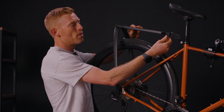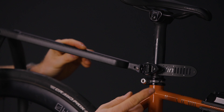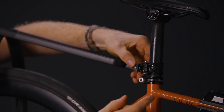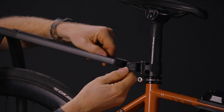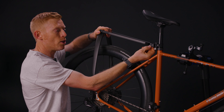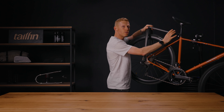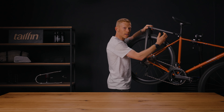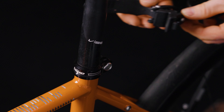Bring the strap forward on the seat post connector, wrap it round, engage it into the clip on the other side, and then pull it shut. Once you've pulled that shut, make sure the secondary lock is in place — push it in and it will click. You'll feel that because it will not move at all. You do not need to do this too tight because it's a cam mechanism; it will automatically tighten when you click it in place. And that's it — completely fitted.